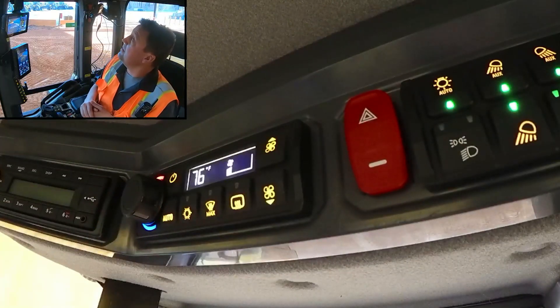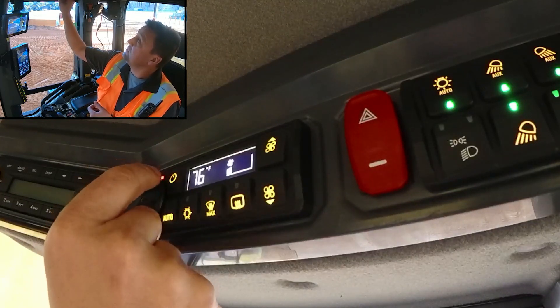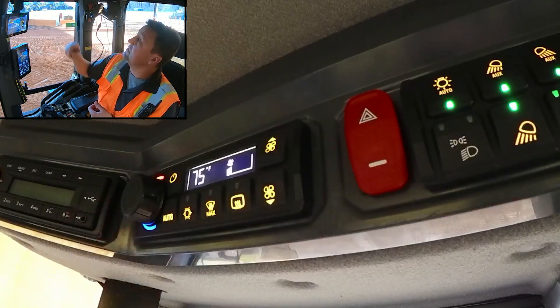As we look up, we can see it's off. We're going to go ahead and turn it on, and we get a digital readout here in Fahrenheit. As we dial up, it goes increased. As we dial it down, it goes decreased.